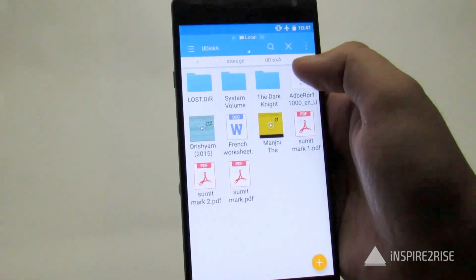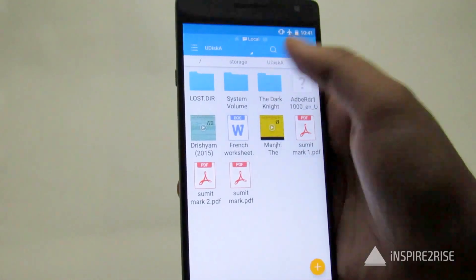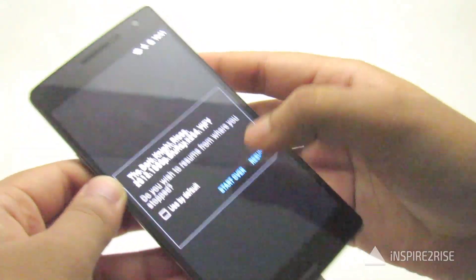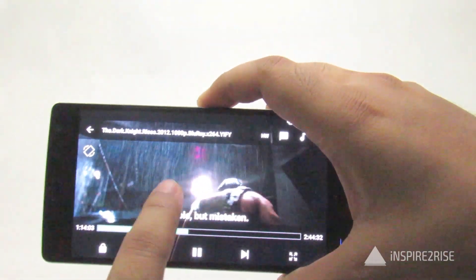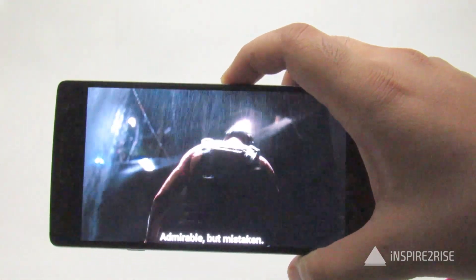You can then see all of the files and everything else on the device. That was all for how to enable USB OTG on the OnePlus 2.